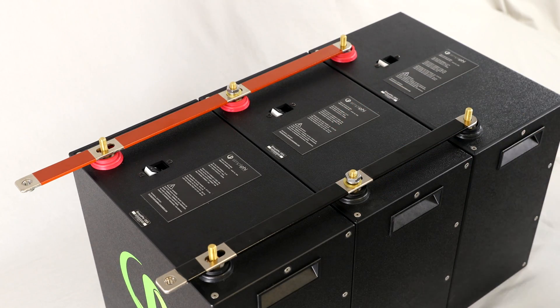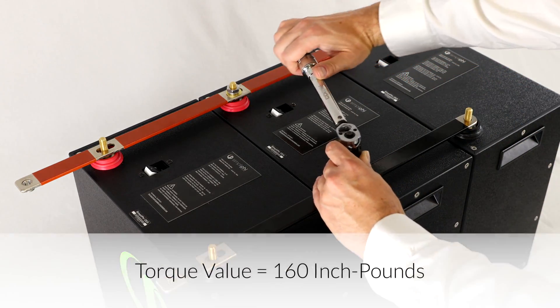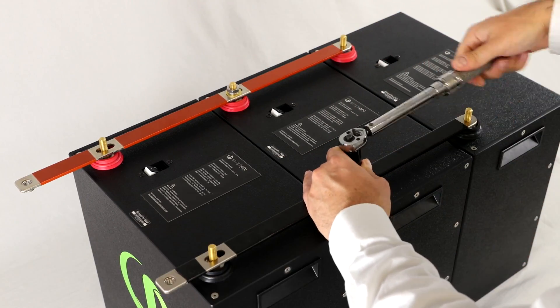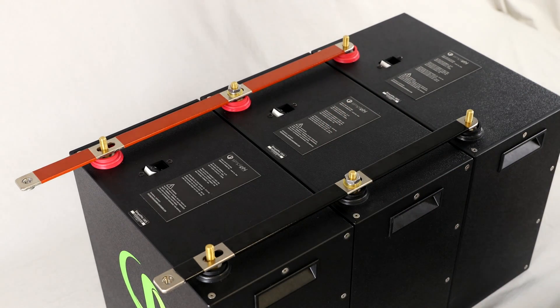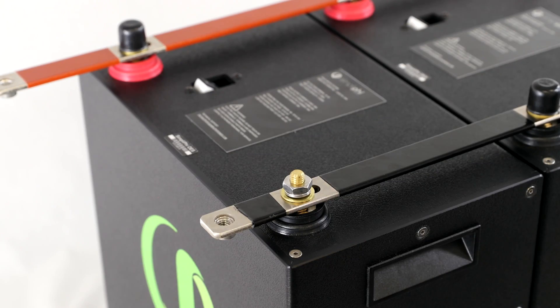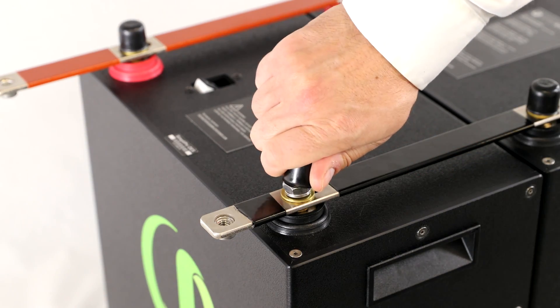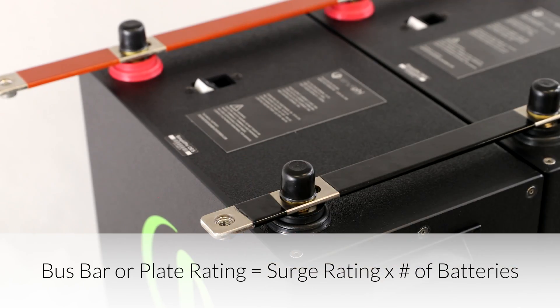Remember, to take full advantage of the battery's combined surge rating, the interconnecting bus bars' rating should match the battery's surge rating multiplied by the number of batteries in the bank. For instance, three batteries should be wired using interconnecting bus bars that are each rated at a minimum of 180 amps DC.